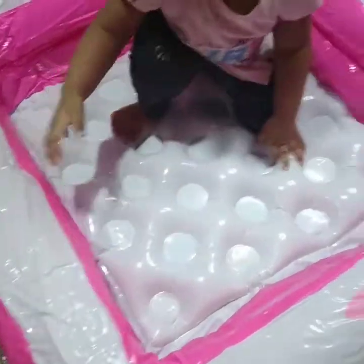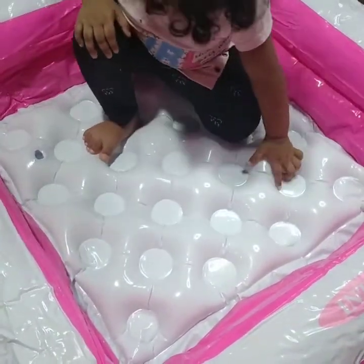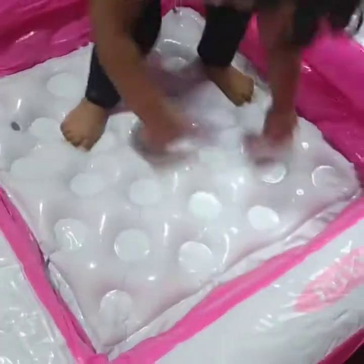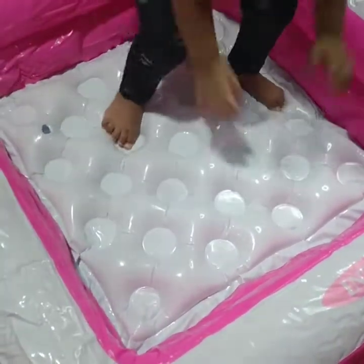Now we are going to show you the direction of the pool. Now we are going to show you the pool in the pool.